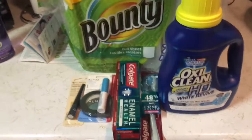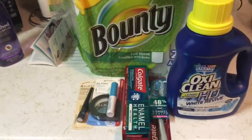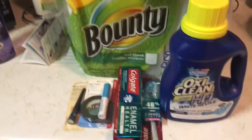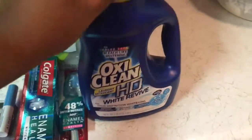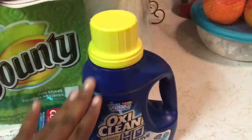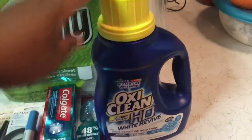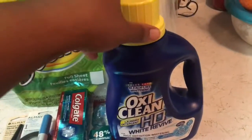Just like Dollar General, Walgreens has an app and they do have digital coupons where you just click, add the coupon, clip it to your card, and then when you get to the register you put your number in. The first thing is this OxyClean. This week it's on sale for $3.99 and they have a $3 off digital coupon, so that makes it 99 cents.